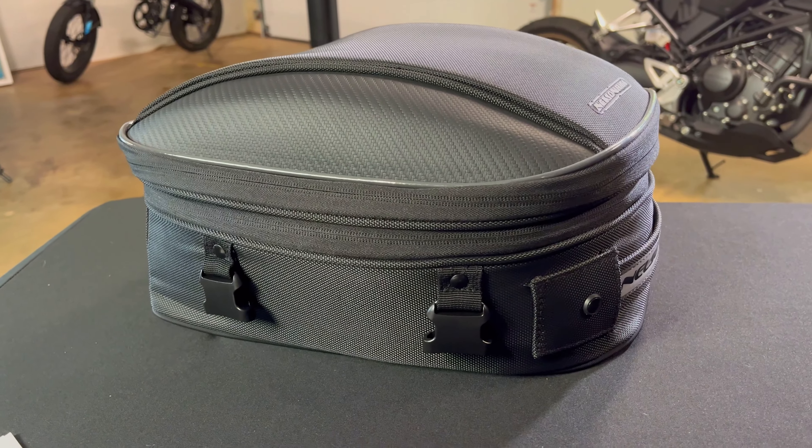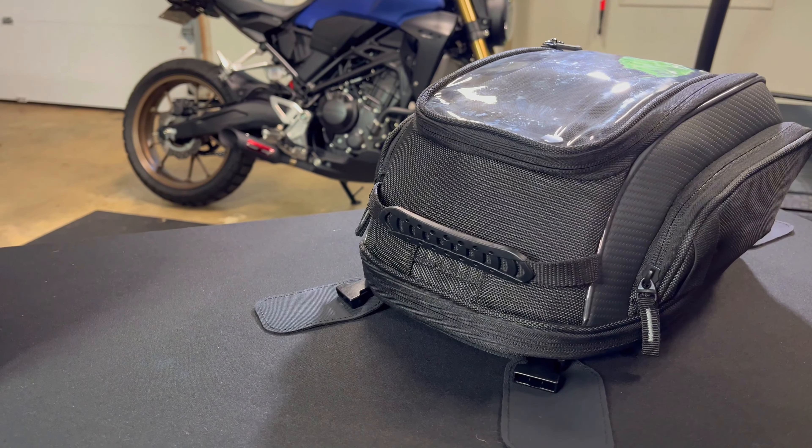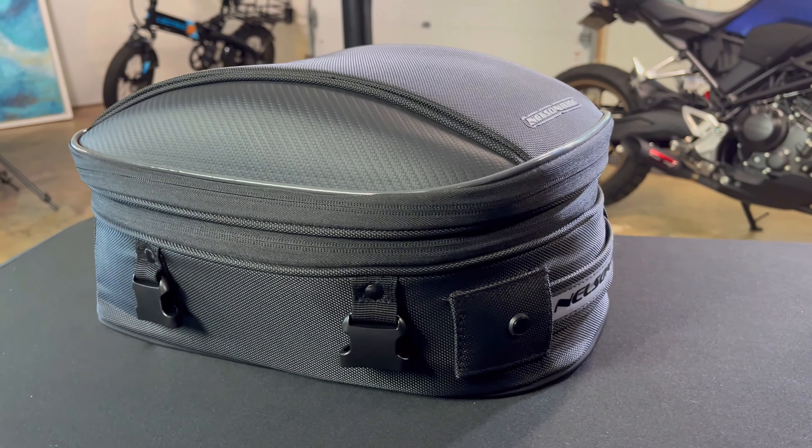Once you get to wherever you're going it only takes a couple seconds to unclip both these bags and carry them inside. That way you know your gear is safe, and they both convert into backpacks, so that's super convenient.